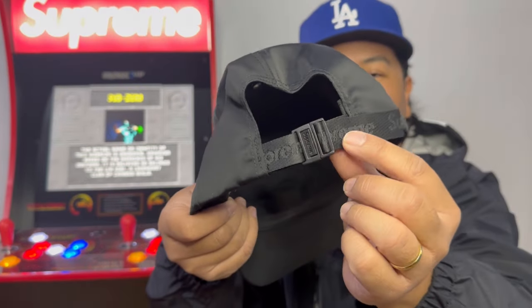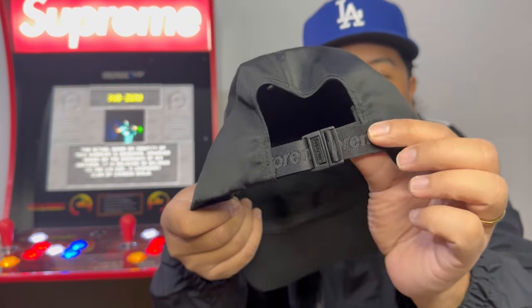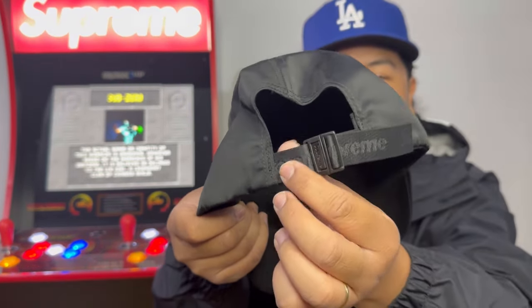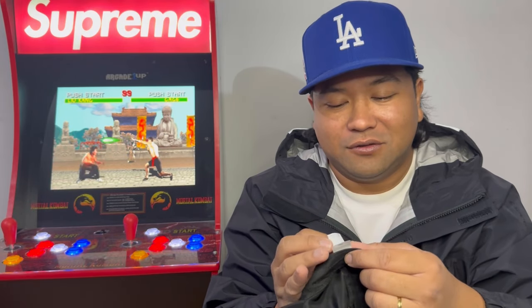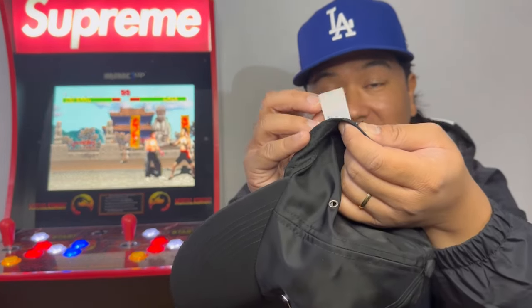It's like satin — feels like a little jacket almost. On the back of the pin it says Supreme, which is usual, but it's pretty cool. On the inside it says 'Made in USA' and some other stuff. I'll just try it on for you guys real quick.